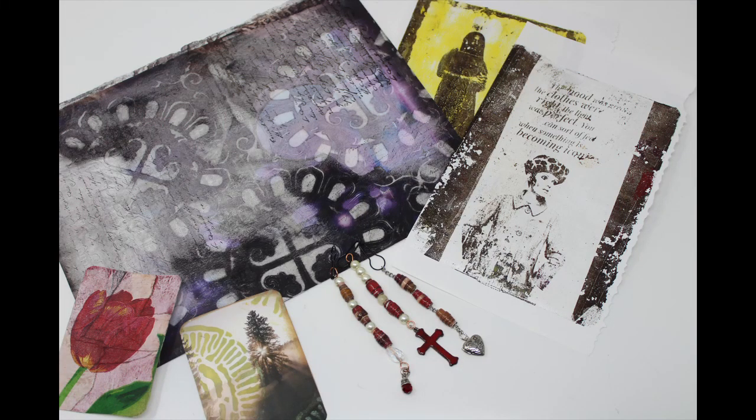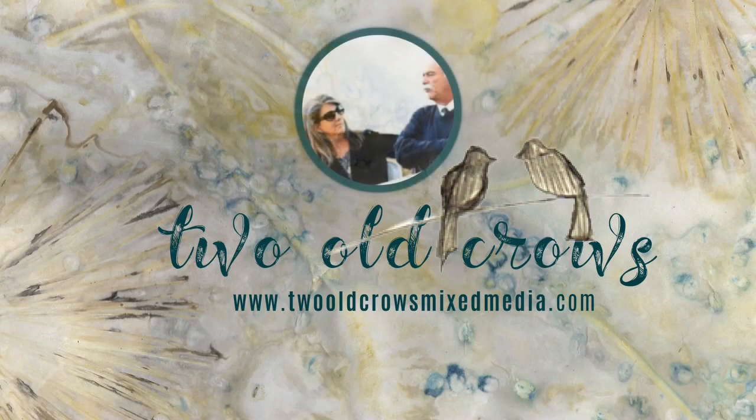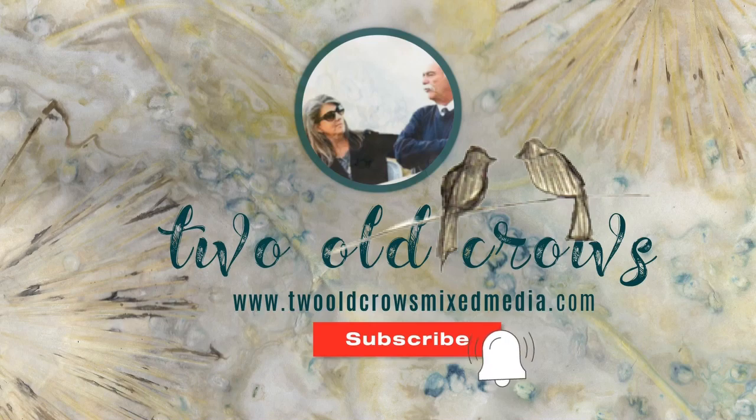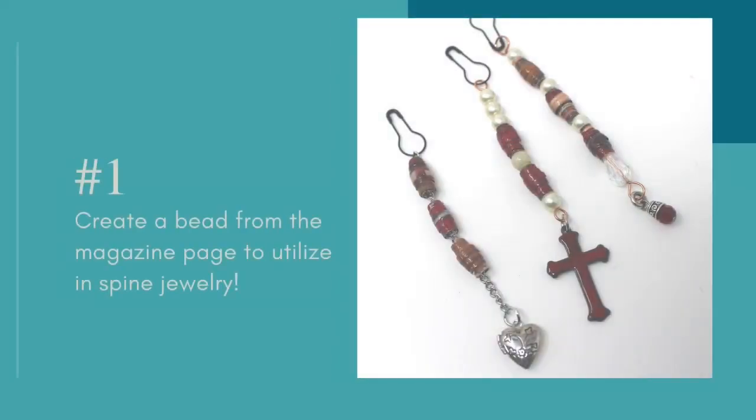There are five easy things that you can do with a magazine page and transform it into something you can utilize inside your junk journal or your art journal. My name is Peg and I call my channel 2OCrowsMics Media. I hope you'll take a moment and subscribe to my channel. I'd like to deliver content that is quick and easy to digest, and that notification bell lets you know when I upload additional content.